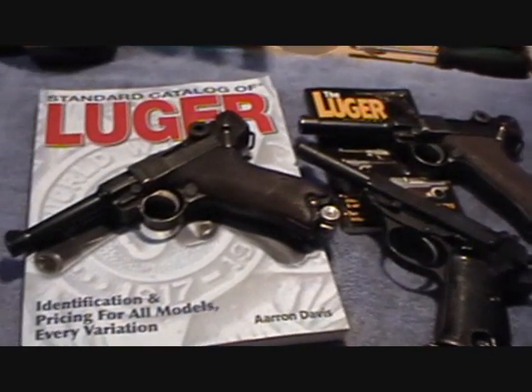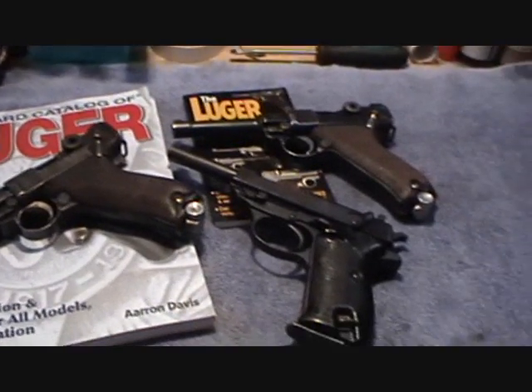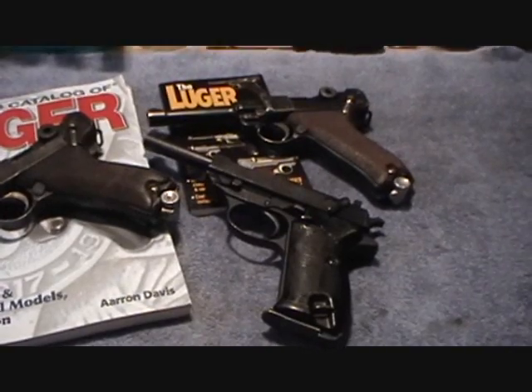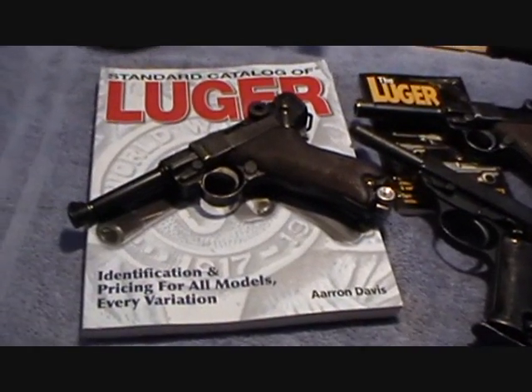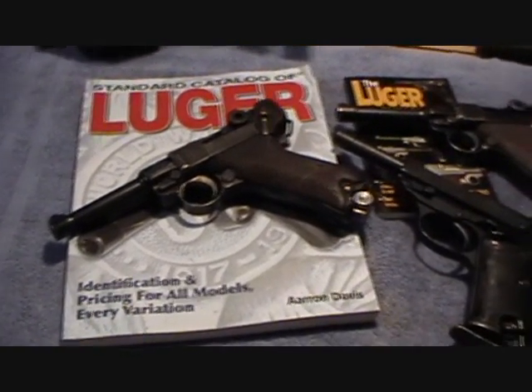If there's anybody with any questions or comments, you guys know what to do — go ahead and post them. If anybody has any requests or particular questions, especially about these Lugers or the P-38, I'll be more than happy to try to answer any of them, or do any research if nobody else has access to any of the books.